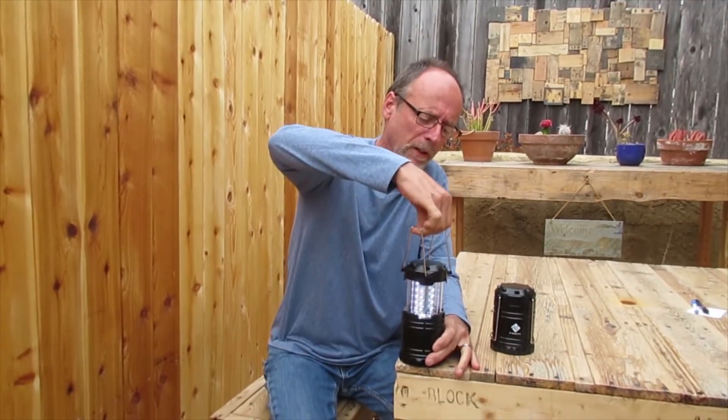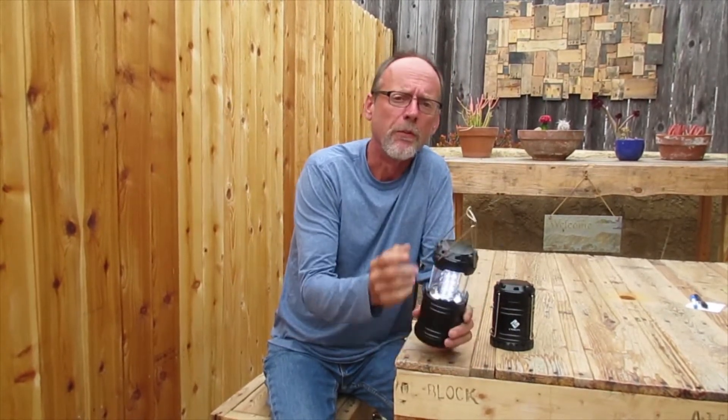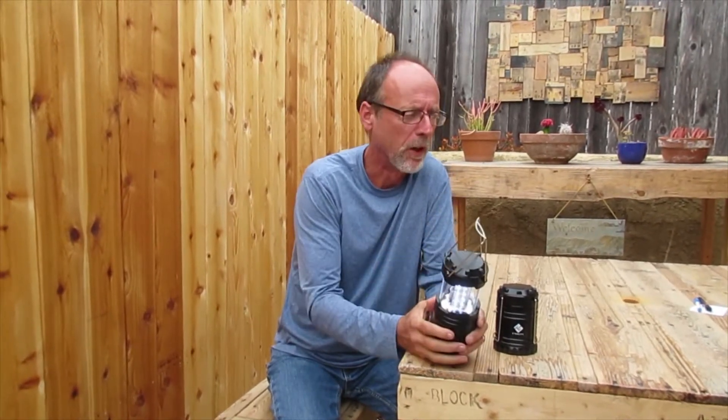You just pull these straight up and it's on. There are 30 LED bulbs in there for a good 360-degree lighting, and they're supposed to last 12 hours — they can stay on for 12 hours.